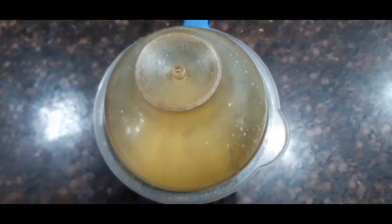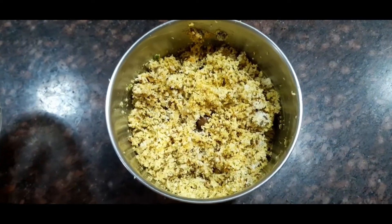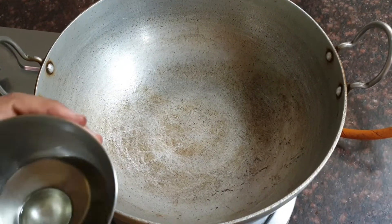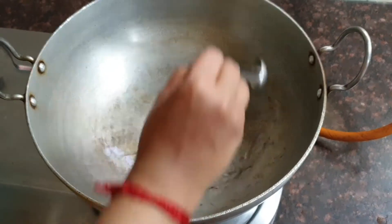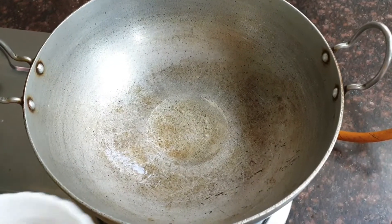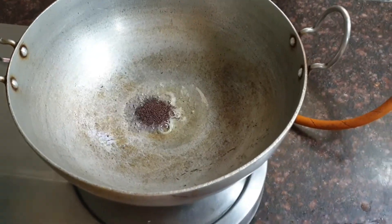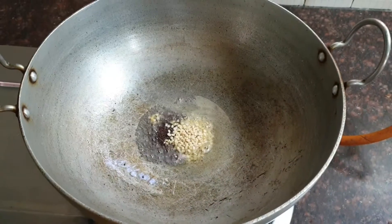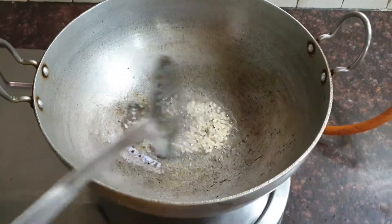Grind it coarsely — you need not add water. It should be something like this. Keep it aside. Now take a pan and add about 3 tbsp of oil. When the oil is nice and hot, add about 1 tsp of mustard seeds and 1 tsp of urad dal. Stir it till the urad dal becomes nice and golden brown.